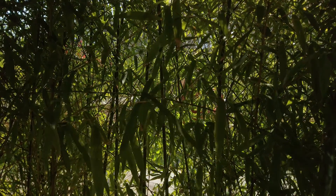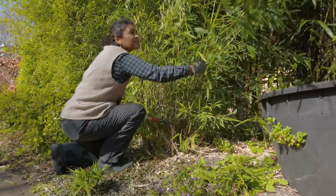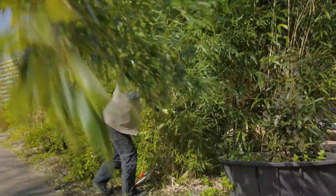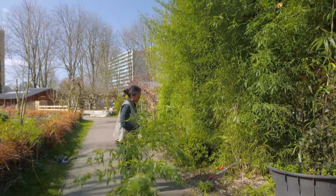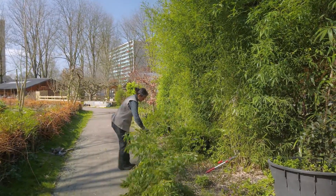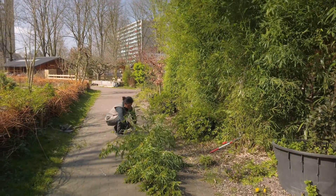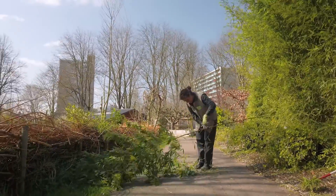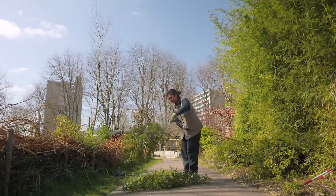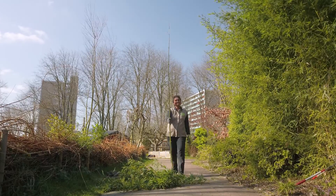Bamboo is such a versatile plant. It can be invasive but cutting it often keeps it controlled. We have so many different uses for it in the garden. And here we are going to build a support frame for growing snow peas. This variety is a yellow snow pea native to India. It grows up to 2 meters tall so our frame needs to be really high.